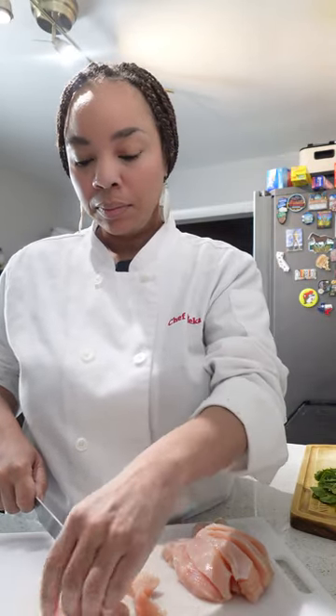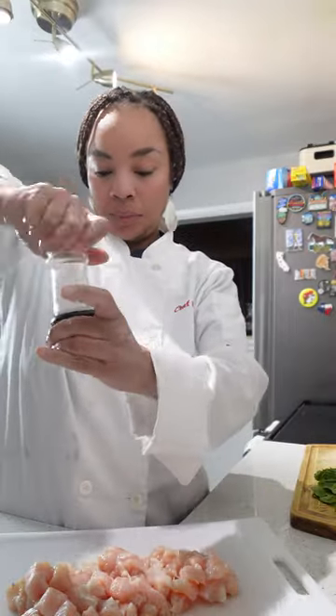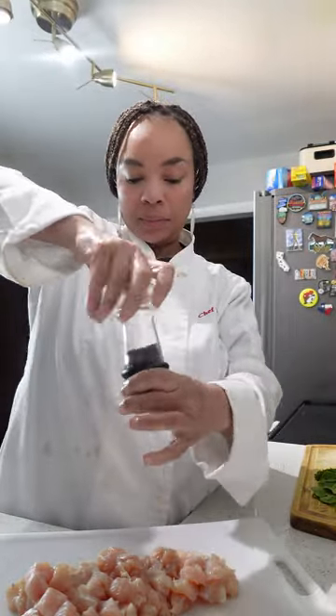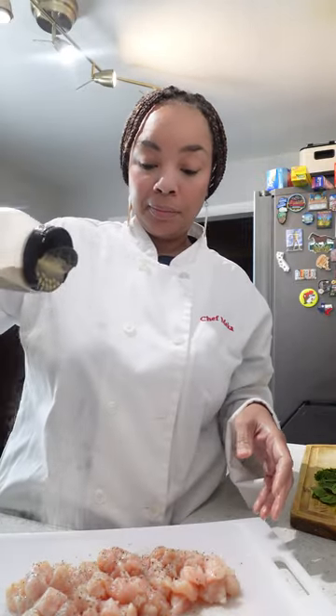After you have gotten nice sized cubes it's time to season this chicken. I like to wash my hands before seasoning the chicken. Once my hands are washed we're going to season this with some salt, some black pepper, and garlic powder.